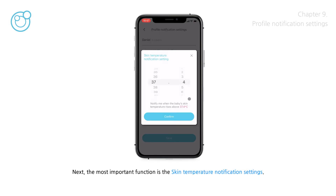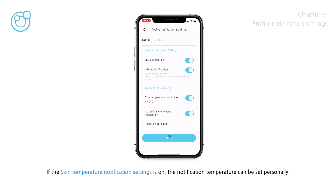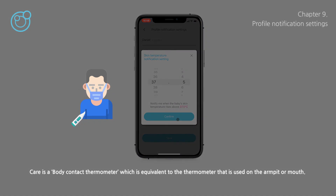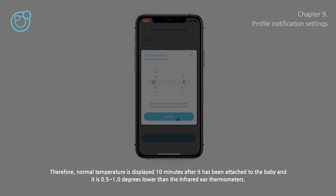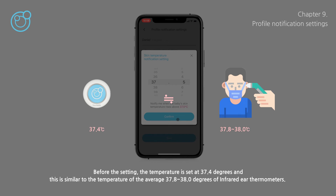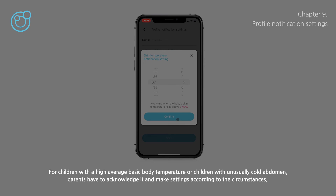The most important function is the skin temperature notification settings. If the skin temperature notification is on, the notification temperature can be set personally — a notification is triggered when the baby's temperature exceeds the set value. Care is a body contact thermometer equivalent to an armpit or mouth thermometer, so normal temperature is displayed 10 minutes after attachment and is 0.5–1.0 degrees lower than infrared ear thermometers. The default setting is 37.4°C, similar to the average 37.8–38.0°C of infrared ear thermometers. However, for children with a high average body temperature or an unusually cold abdomen, parents must acknowledge this and adjust settings accordingly.